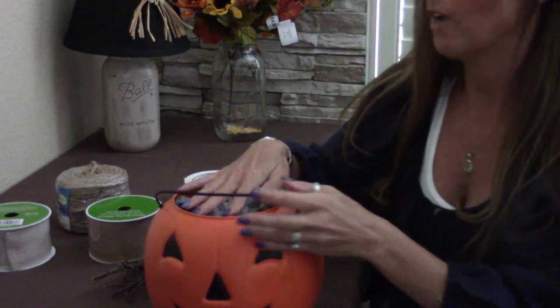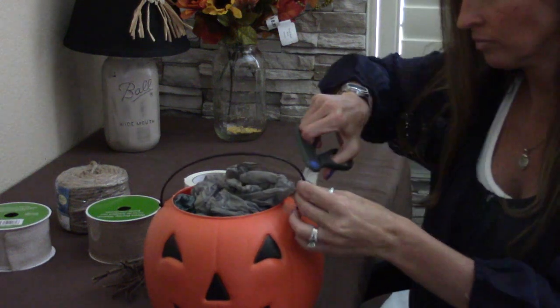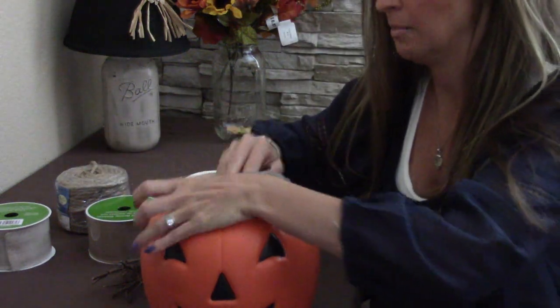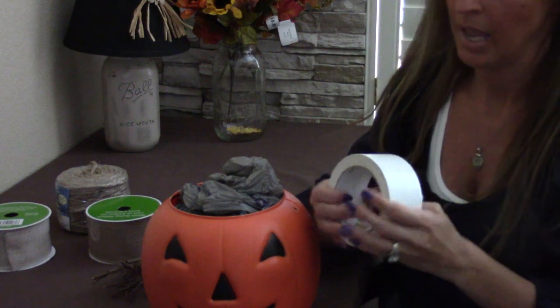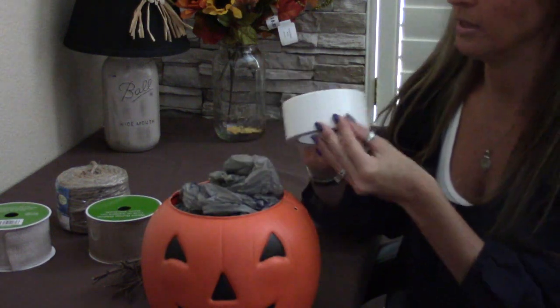Now that you've got it stuffed, go ahead and cut your handle off because we definitely don't need the handle. Instead of throwing it away, I'm just going to stick it in the bucket. Now we're going to take our duct tape and put it across the top to keep the bags in.